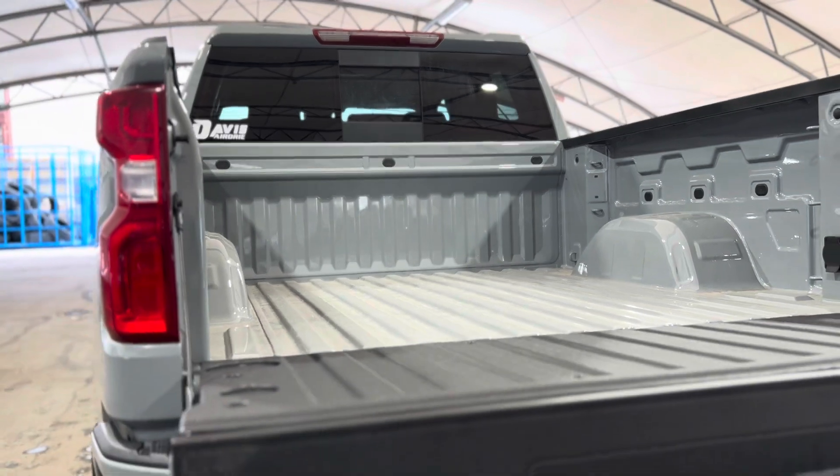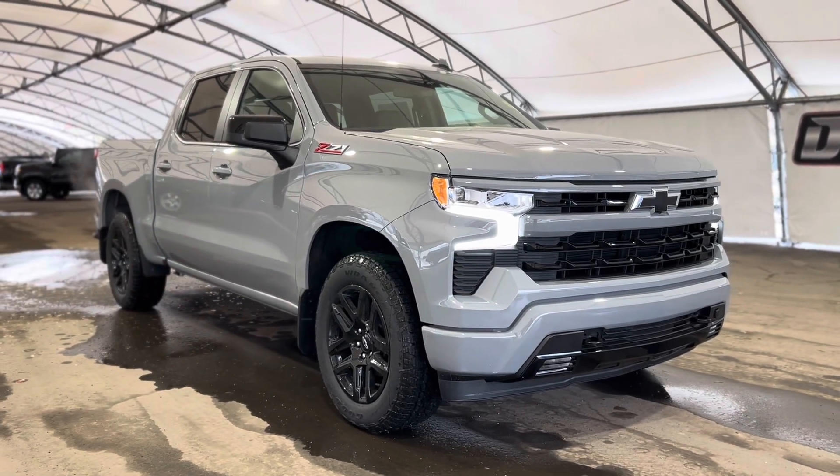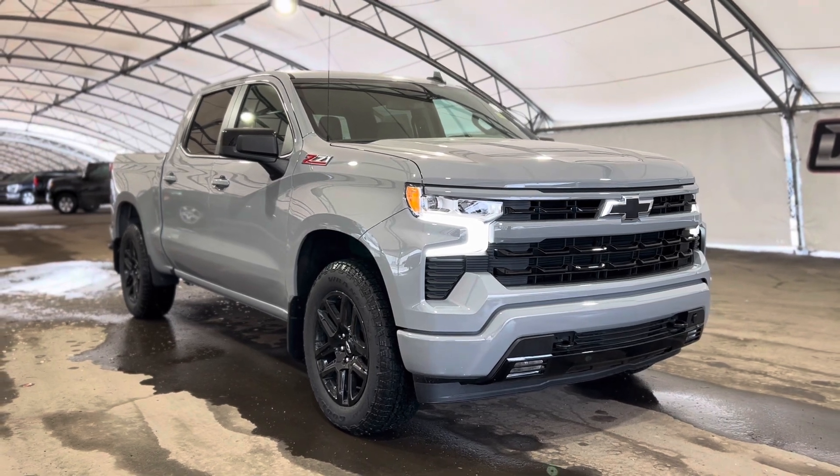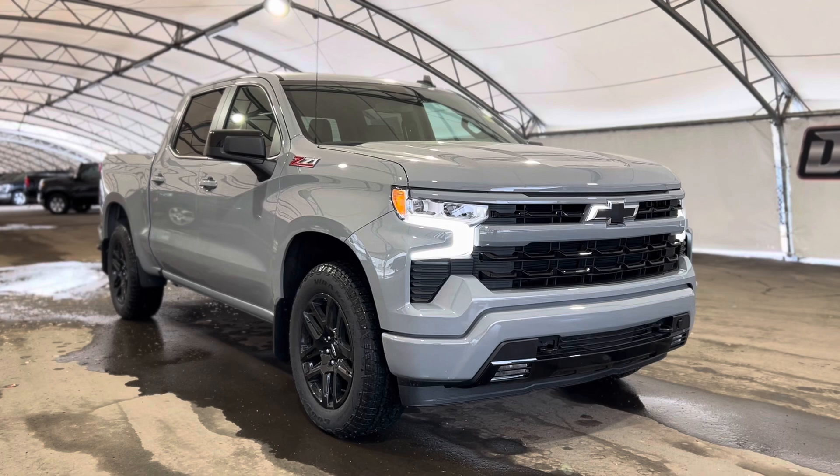Taking a step in the very back, we can see the cab area — very spacious and super nice. And that's pretty much it, so thanks again for joining us folks on this very quick walkthrough of one of our brand new Chevrolet Silverado Z71s.